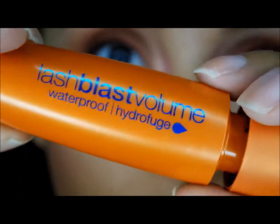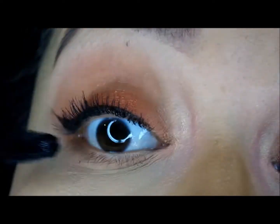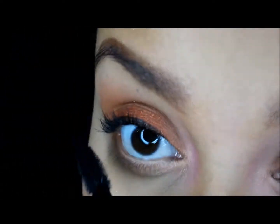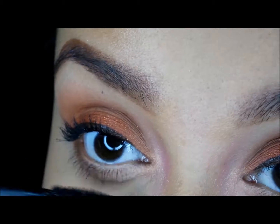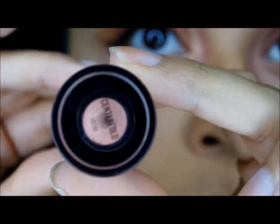Finishing off the eyes, I'm going in with the Lash Blast Volume from CoverGirl for the mascara. This is one of my favorites — I really like the volume that it gives my eyelashes — and applying it to the lower lashes as well. That's it for the eyes.